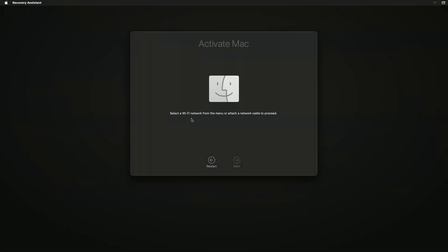When connecting to a Bluetooth keyboard, you're asked to choose a language. You might also be asked to select a Wi-Fi network or attach a network cable. To select a Wi-Fi network, use the Wi-Fi menu in the upper right corner of the screen. After joining a network, your Mac will be activated.